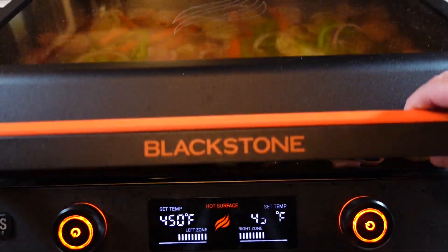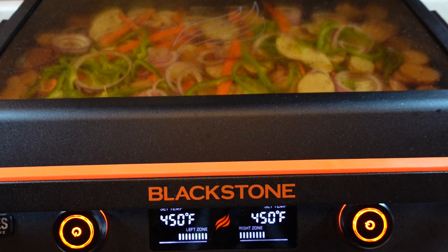I've got everything mixed up a little better, so I'm going to close the hood. I'm going to come back about every three or four minutes and turn everything over to be sure that everything is cooked.